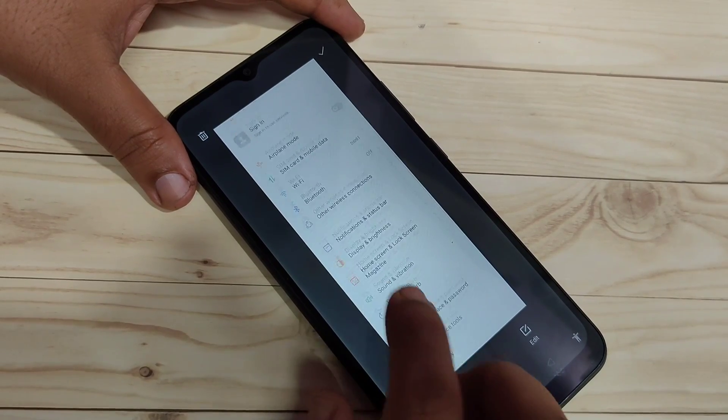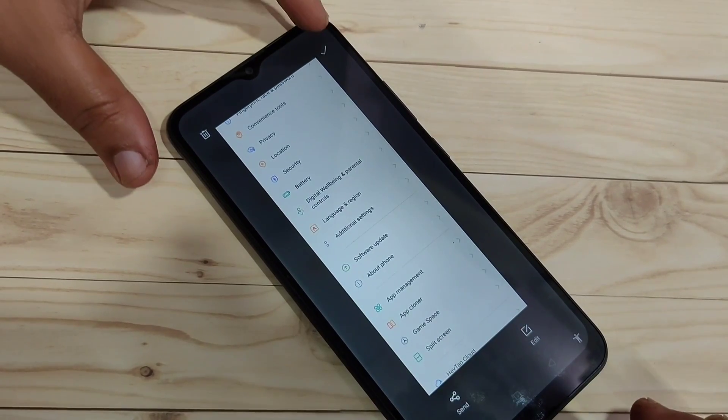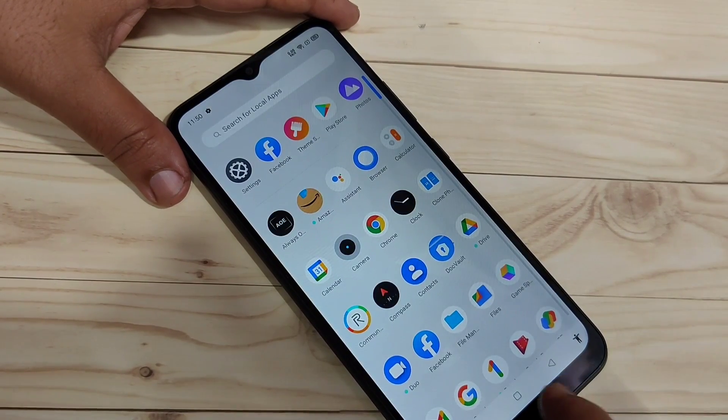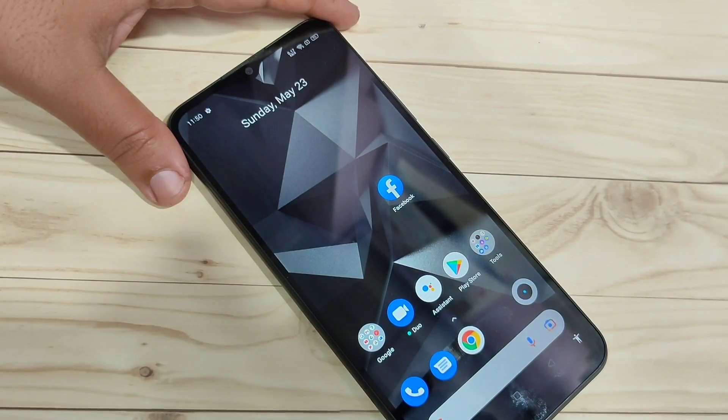After the scrolling is done, tap Done. You can see the long screenshot here — zoom in to verify it. Tap the tick symbol on the top right side and this screenshot is automatically saved to your phone gallery.